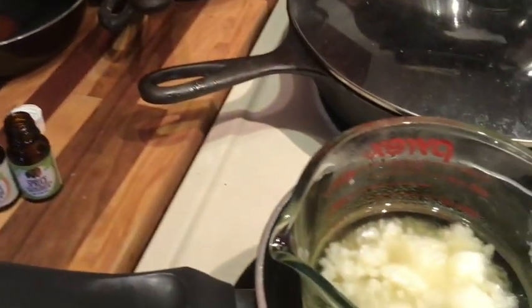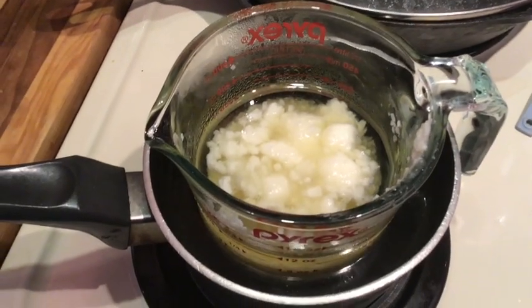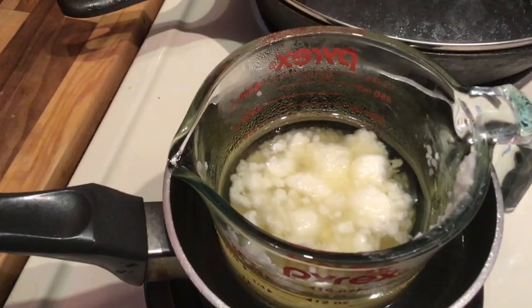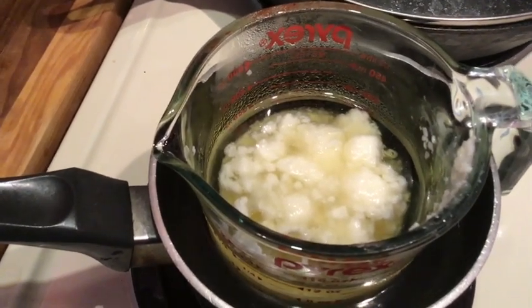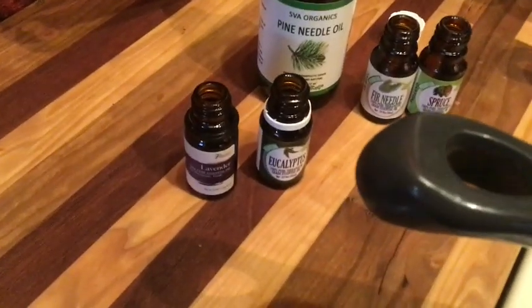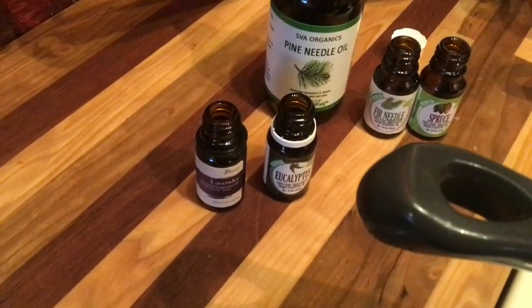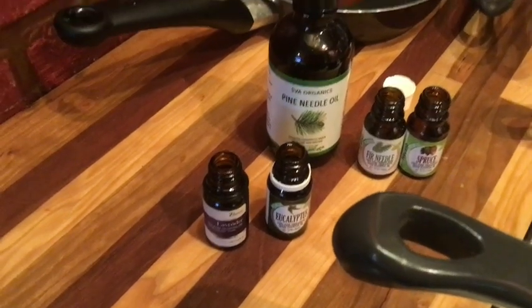I'm looking at a ratio of 8 to 10% essential oil, and I'm doing that by liquid volume. So if I have 300 milliliters of liquid wax, I need 30 milliliters of oils. The little bottles are only 10 milliliters each, so you'd need a whole bunch of little bottles and that would get expensive — so you buy the big ones.